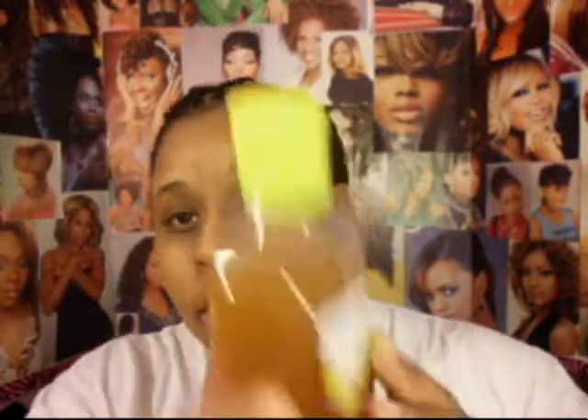I've stopped using the Dickinson's Witch Hazel, but this bottle is now a DIY facial toner, which has apple cider vinegar, green tea, grapeseed oil, and aloe vera in it. There's also a little bit of the witch hazel toner that I had left mixed in here as well. I've been using this for the last maybe three weeks and I really like it.